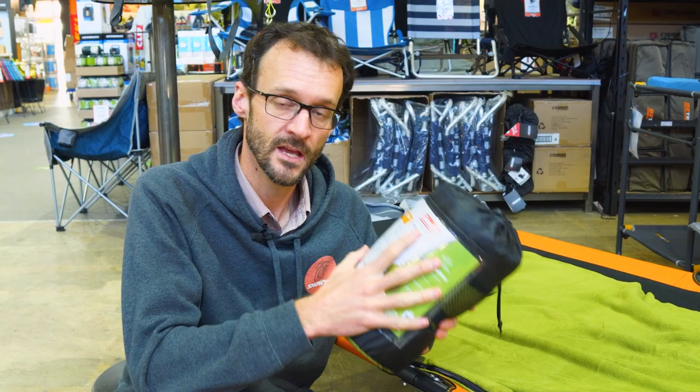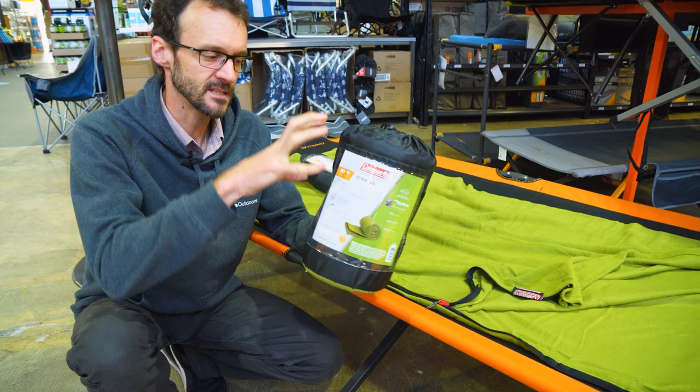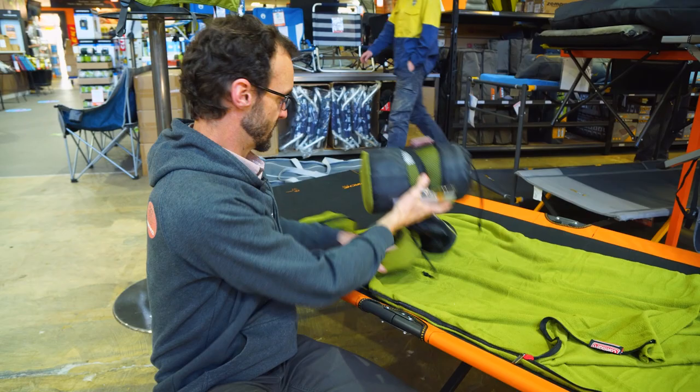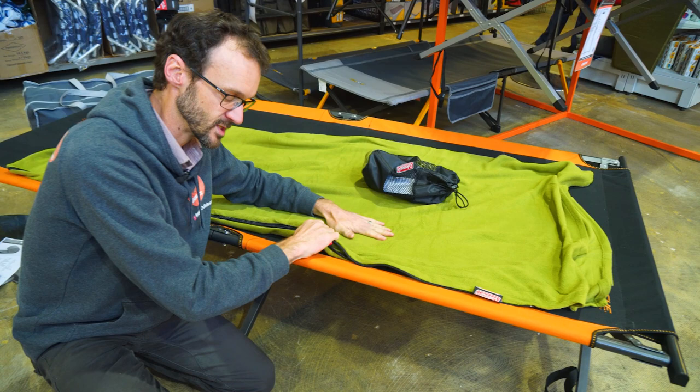This is how it comes when it's packed up. It is a little bit tight to get back in the bag, but it measures about 28 centimetres in length and about 17 centimetres in diameter. There's nothing else inside the bag. It does have a little strap on the end to secure it when it's rolled up. And when you've got it out of the bag, it measures about 83 to 85 centimetres across — the fabric stretches a little bit.